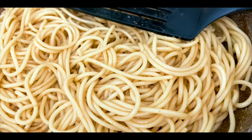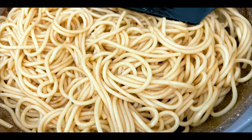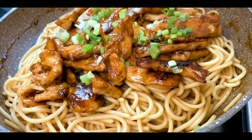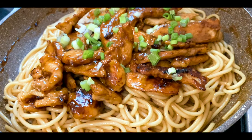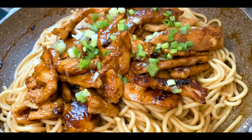Now add the pasta in a pan and add 1/4 cup of sauce. We will add the chicken as the last step. We will add the garnishing — spring onions, celery leaves, and chili flakes.